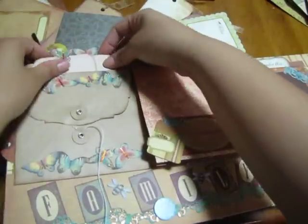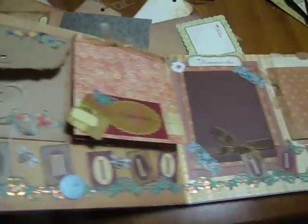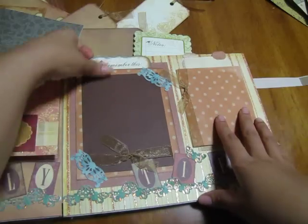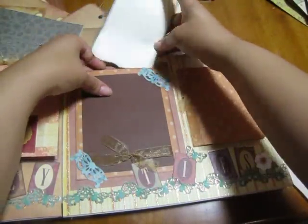Here are two tags at the top where she can put more pictures or journaling. This side says 'family ties' — for those of you from the old school, you'll remember that old sitcom. I put a little tag right here that just slides in there.